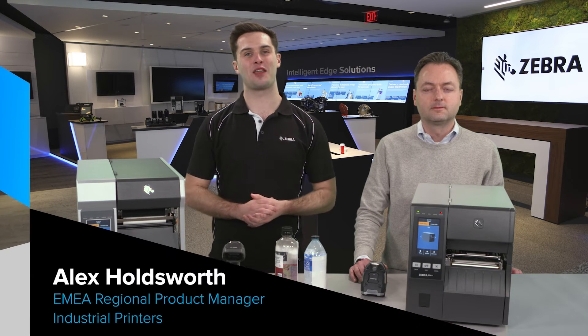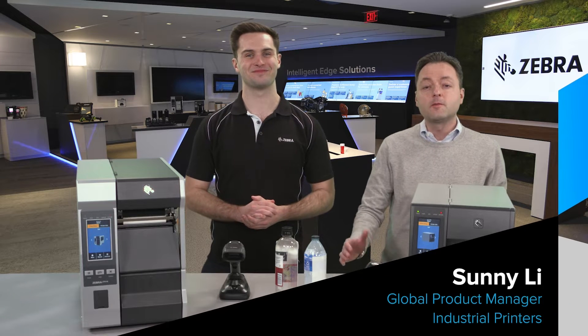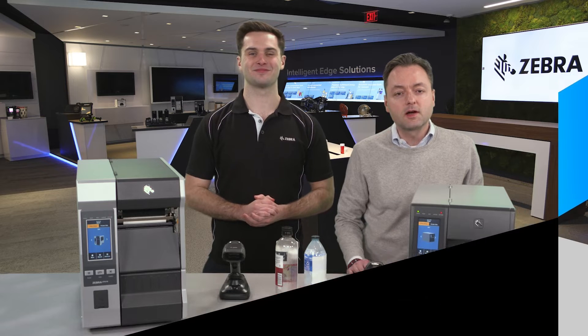Hi, my name is Alex Holdsworth and I'm the EMEA Regional Product Manager for Industrial Printers. Hello, and my name is Sonny Lee, Global Product Manager with Zebra Technologies.